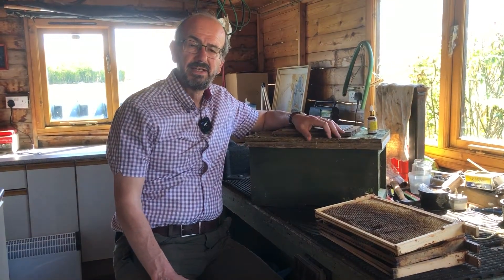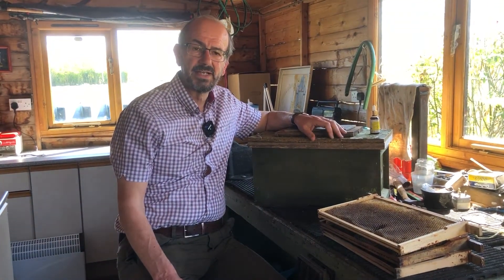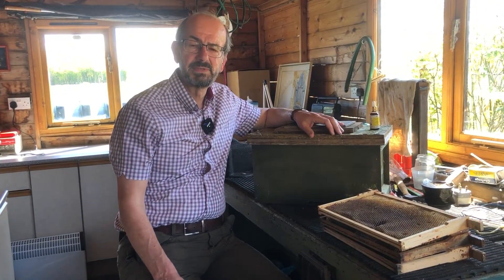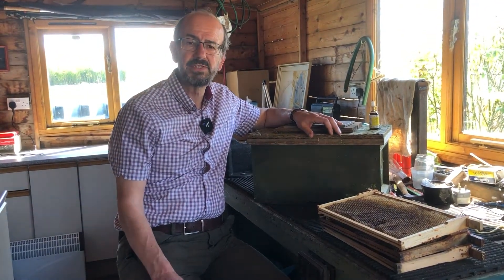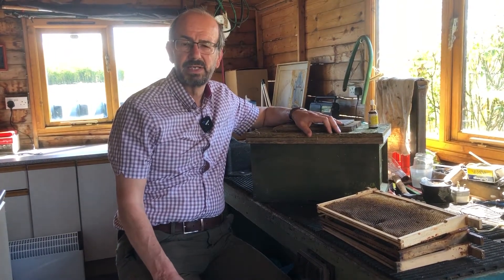The other thing is our apiaries are very attractive to bees and to swarms, and a swarm of bees from somebody else's hive can move into our apiary. If that happens we want to be able to easily move it out of our apiary, just in case it's diseased, to a separate area where we can check them and make sure that they're okay.